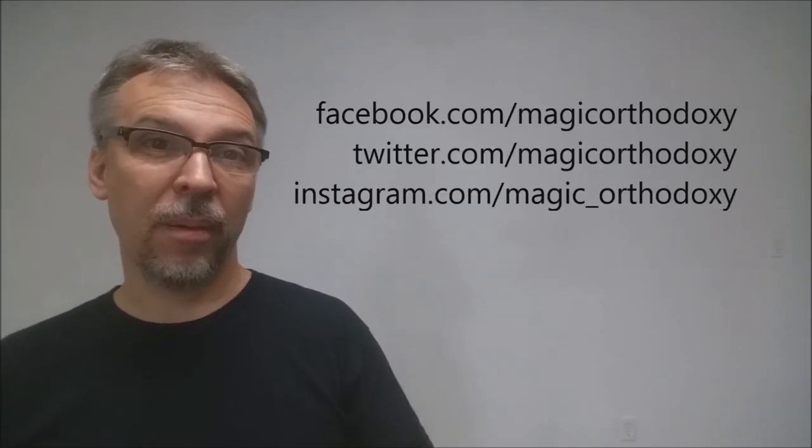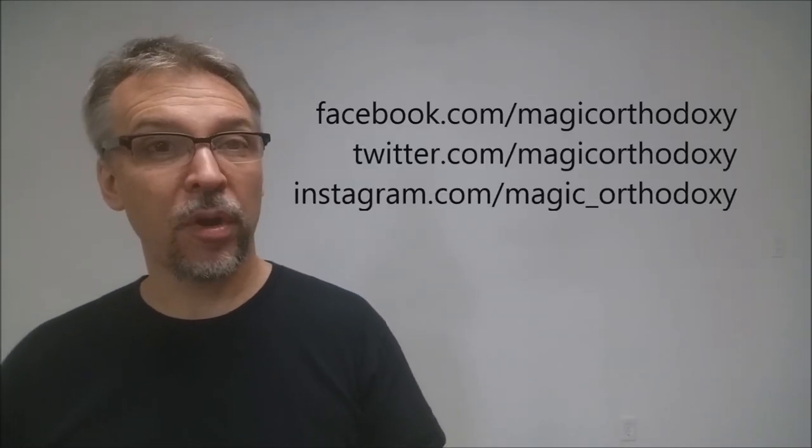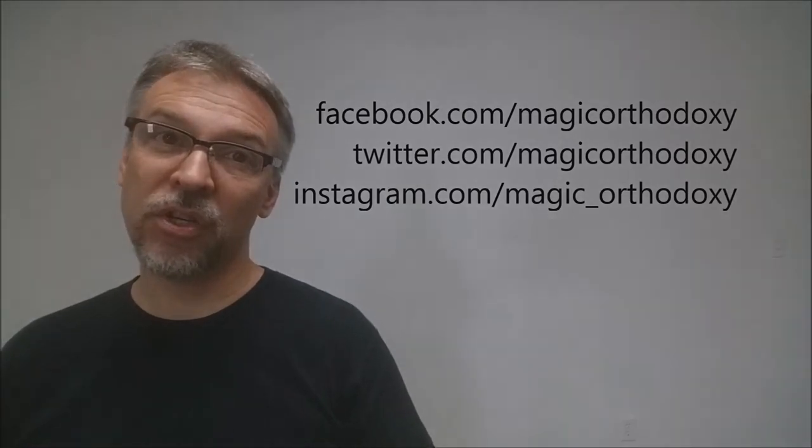Well, that is this review of the Gamesters playing cards. If you want to learn more or purchase your own, you can visit whisperingimps.com. As always, we recommend that you like this video so other people can find it faster, and subscribe to this channel to stay up to date on the latest in cards and card magic. If you want to follow me on social media, I'm at facebook.com/magicorthodoxy, twitter.com/magicorthodoxy, and instagram.com/magic_orthodoxy.